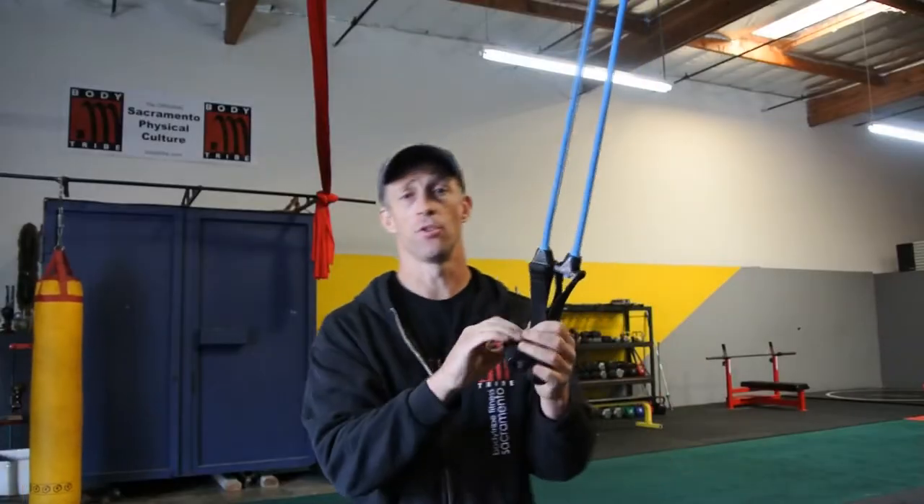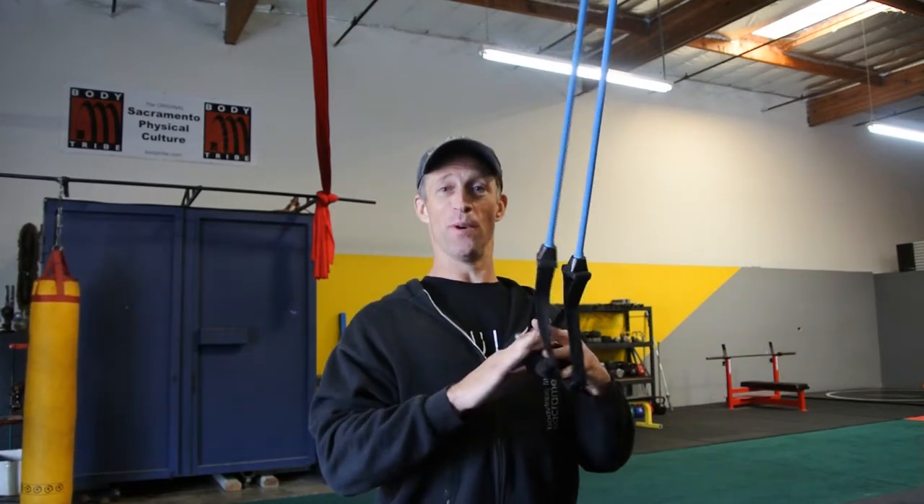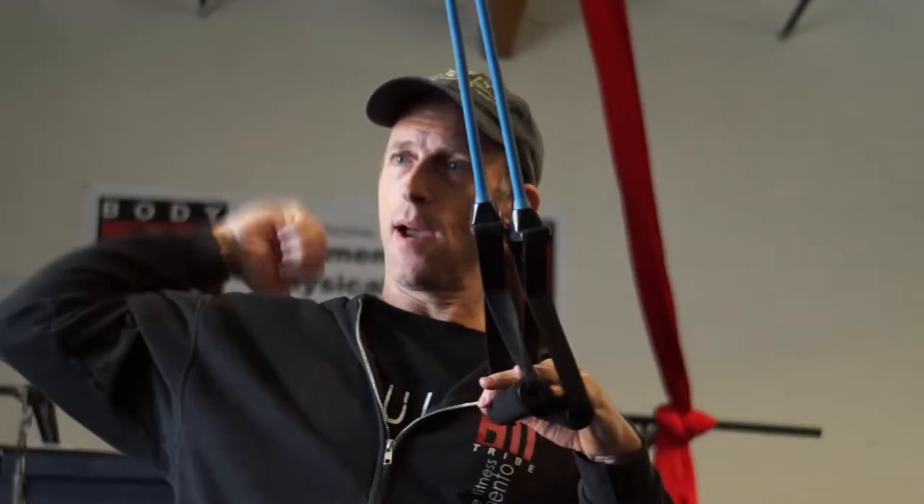Step one: take a look at your training and see how many things are perpetuating this rounded shoulder, weak upper back, tight front scenario. We need to counter a lot of our training ideas and ask ourselves whether the things perpetuating this posture are actually that beneficial in other ways. Usually the answer is no. So the first thing I usually recommend is take a lot of that crap out of your training. But second, also focus on opening here and strengthening back here.